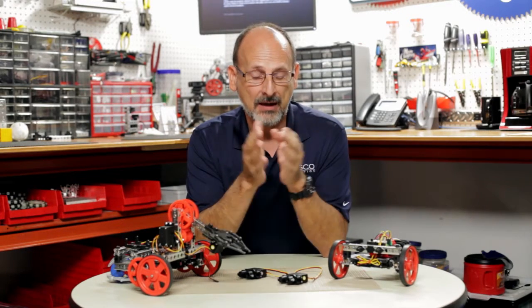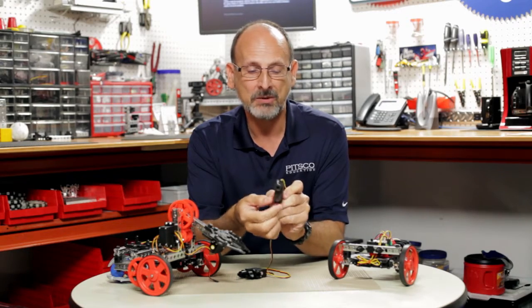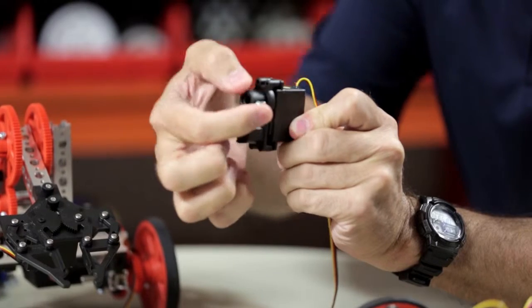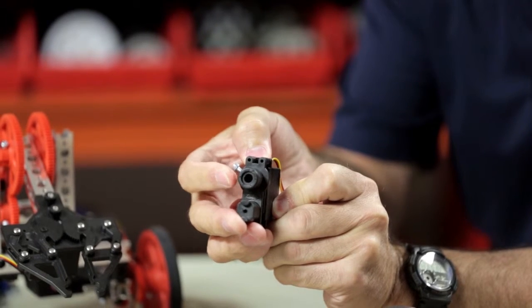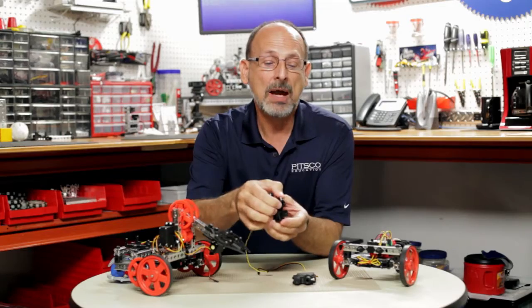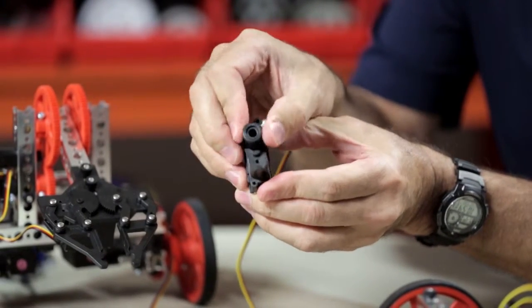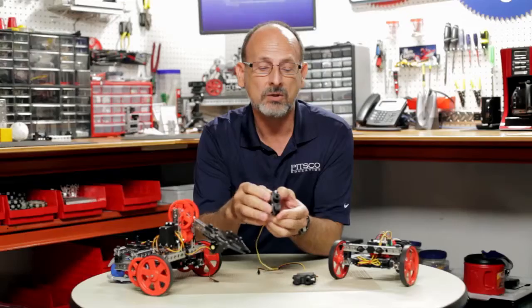There are two different types of servos generally used in our Tetrix Robotics Prime system and in robotics in general. There's a standard servo like this one mounted in a prime mount, with a range of motion of about 180 degrees. Then we have what we call a continuous rotation servo, which will continue to spin all the way around 360 degrees and keep going. This is what we standardly use as a drive motor.